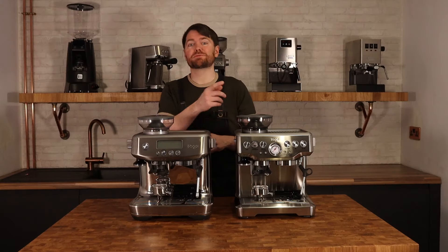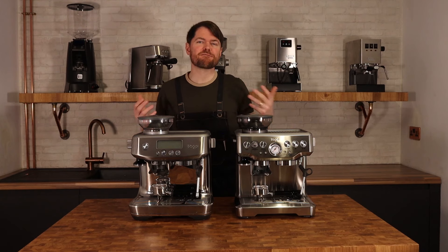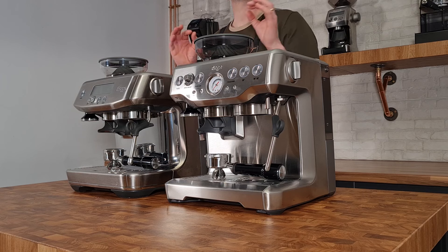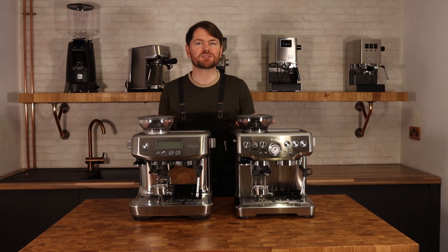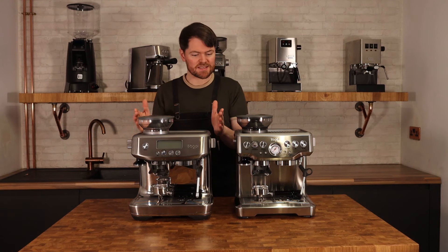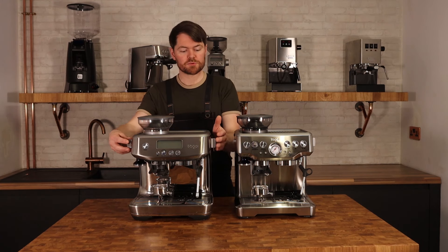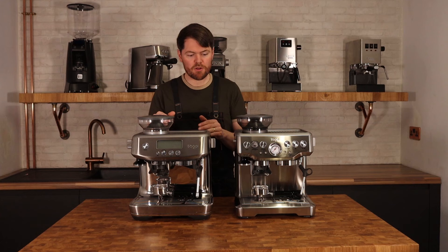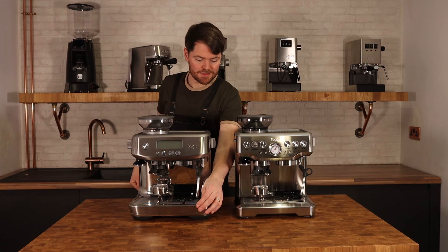On your right is the Barista Express and on your left is the newer Barista Pro. Visually they're very similar — the Pro has a mirrored chrome back which looks very nice. The most obvious difference is that the Pro doesn't have the pressure gauge which the Express does. In terms of dimensions, they're pretty much exactly the same height. The Barista Pro is about two to two-and-a-half centimetres wider and a couple of centimetres deeper, both at the top and the drip tray.